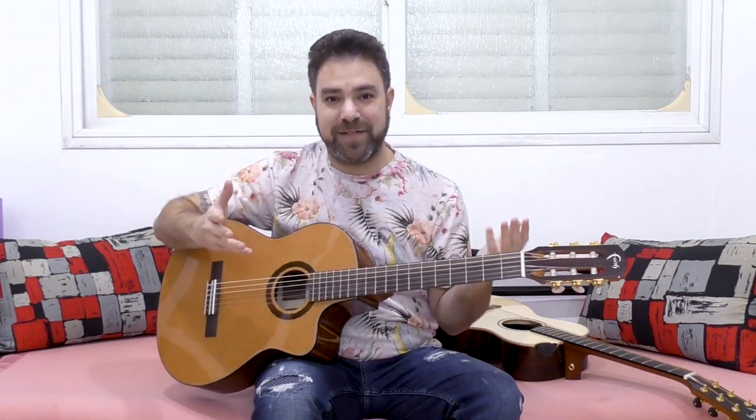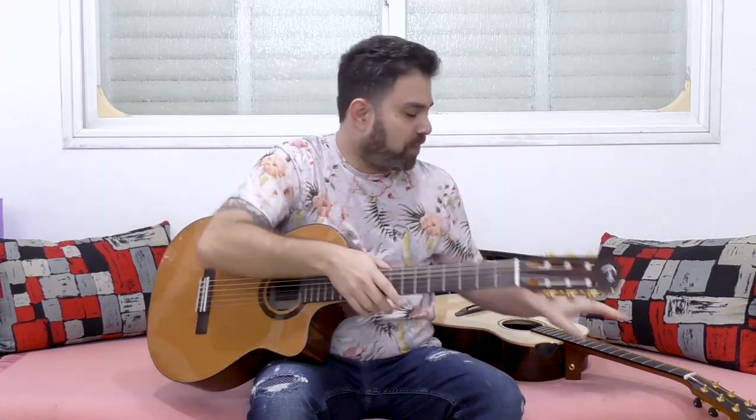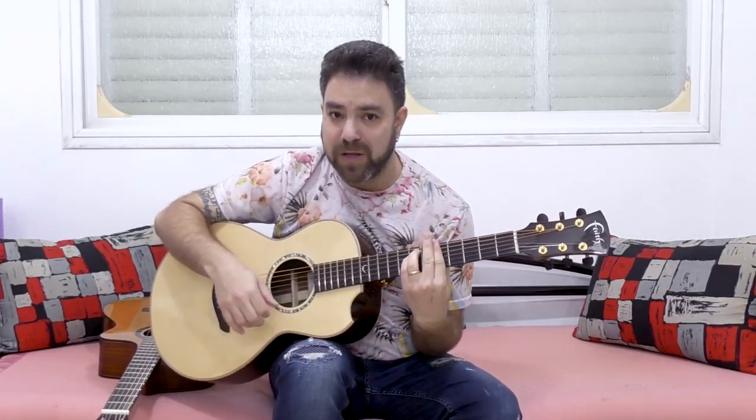Let's start with the classical guitar. The main thing that makes the classical guitar the superior guitar instrument — basically the king of all guitar instruments — is that every string has its own sound. Each and every string on the classical guitar has its own sound. On an acoustic guitar, the sound is designed to be uniform — designed to be the same sound overall. When you play a chord, you basically hear one sound.